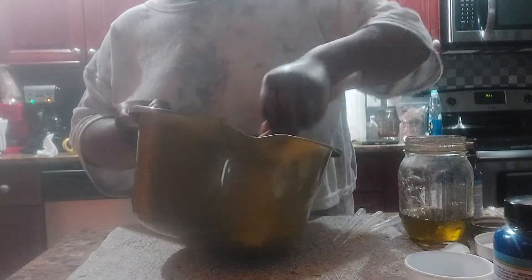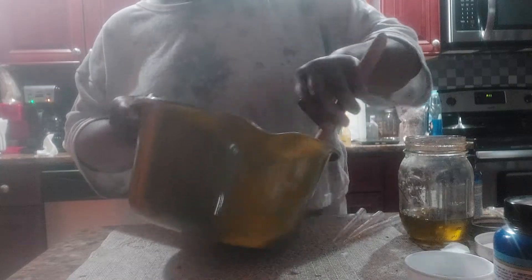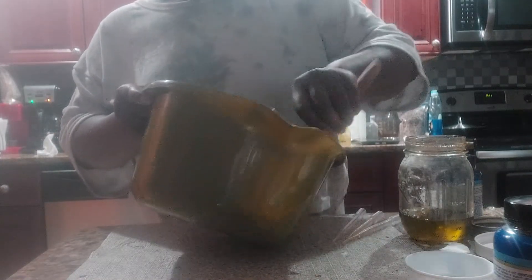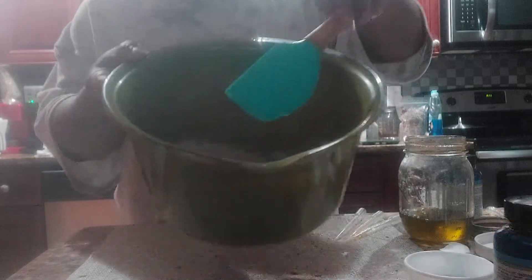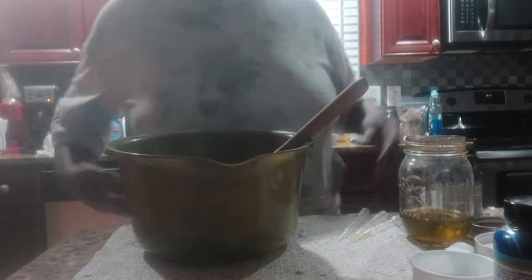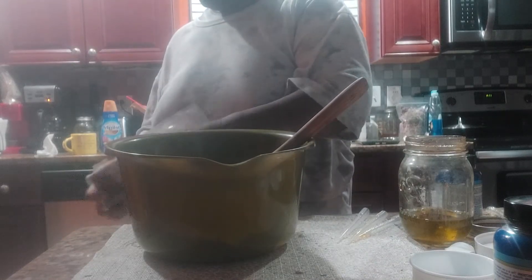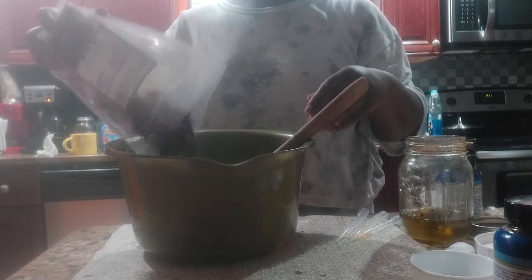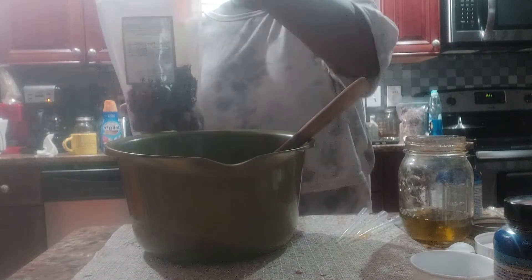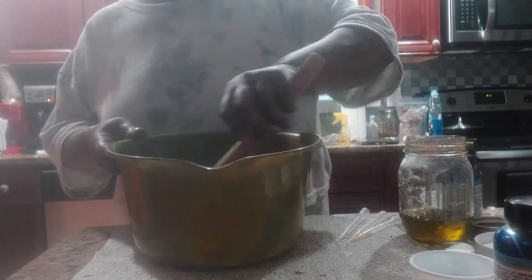I'm going to mix this up. In here I will be adding my whole hibiscus flower — just a few, because I'm going to put some on the top as well. Organic hibiscus flower can be expensive depending on where you get them from.